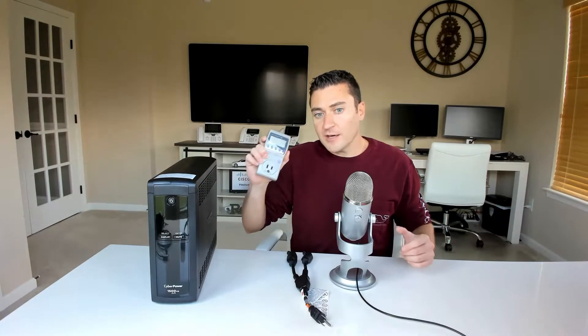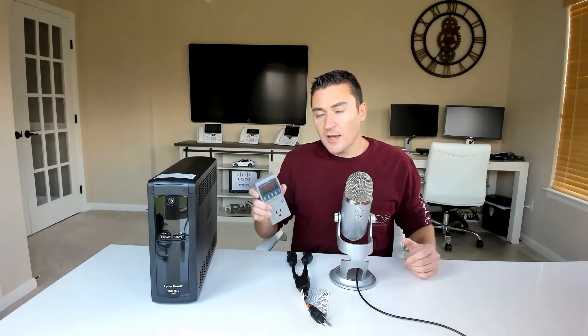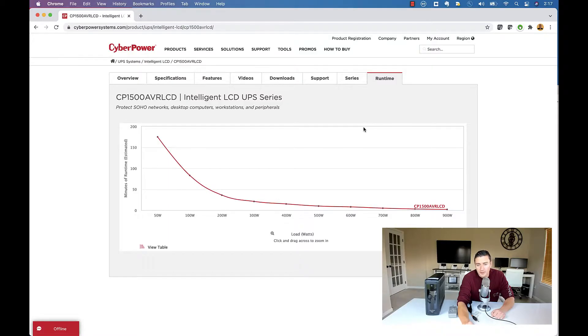Same thing with this device here called a Kill-A-Watt. So why don't we jump into this video and go over how to size these things properly. CyberPower puts a really cool runtime chart on their website. The unit that I've picked and the one that I have sitting right next to me is the CP1500 AVR LCD. It's about the largest consumer-grade UPS that you're going to be able to buy at a decent price.